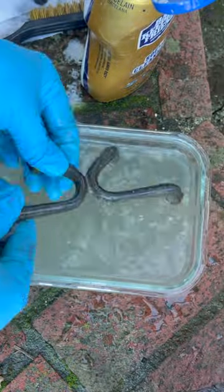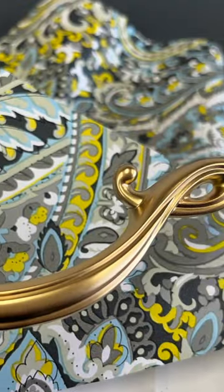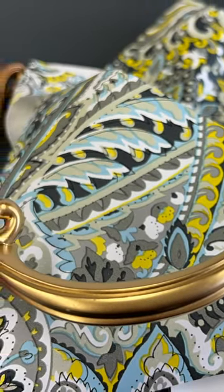Then I scrubbed up its original pulls and did some metallic paint samples before choosing this bright gold, which worked perfectly against the new paint and this drawer liner paper.